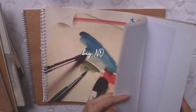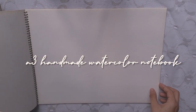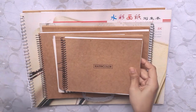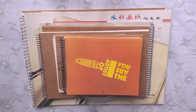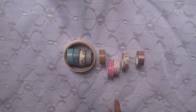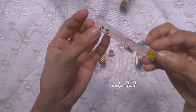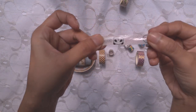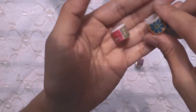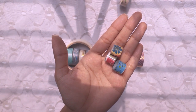I highly recommend you do not get this one because the papers are really bad.